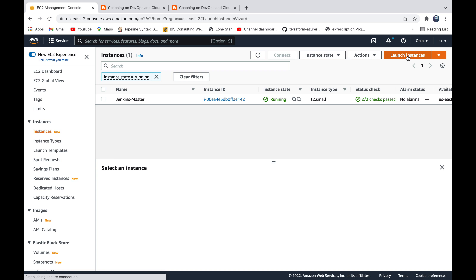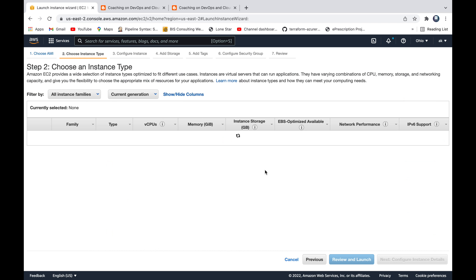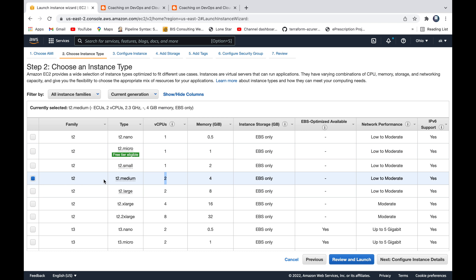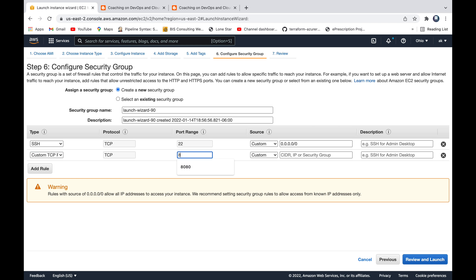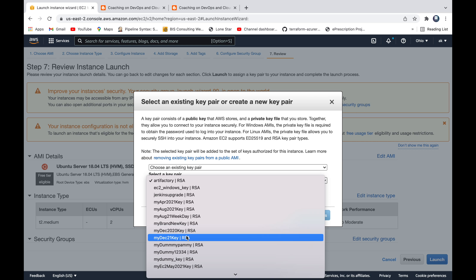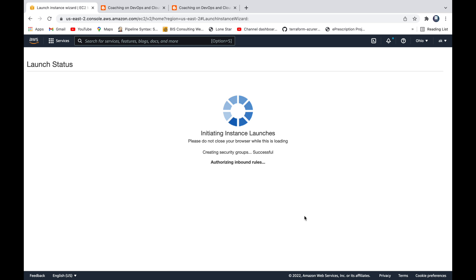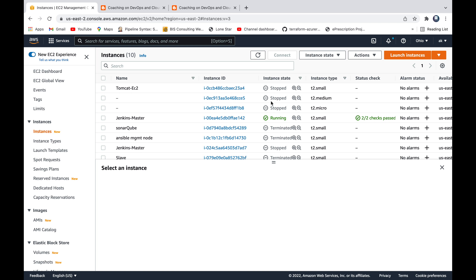Let's go ahead and provision the instance. Go to launch instance, look for Ubuntu 18.04. Since we need 4 GB RAM, we are going to go with T2.medium. Click on review and launch, then edit the security group. We are going to open port 8081, which is the default port number for Nexus. Click on launch using one of the existing keys, and the instance will be launched.